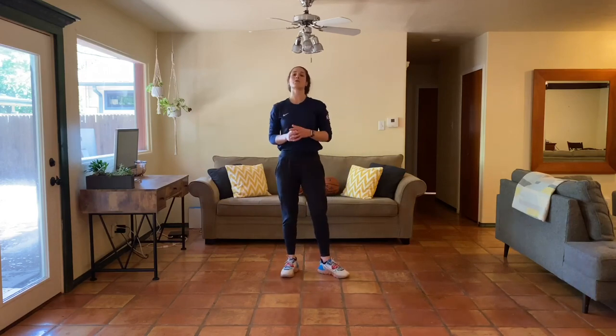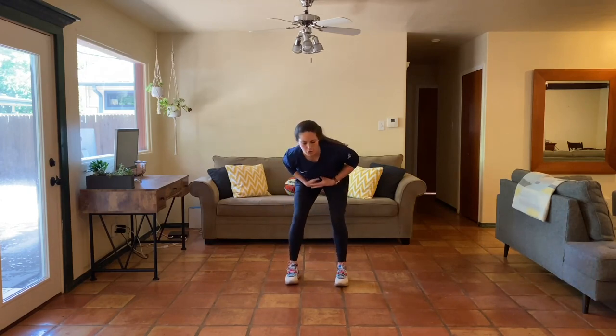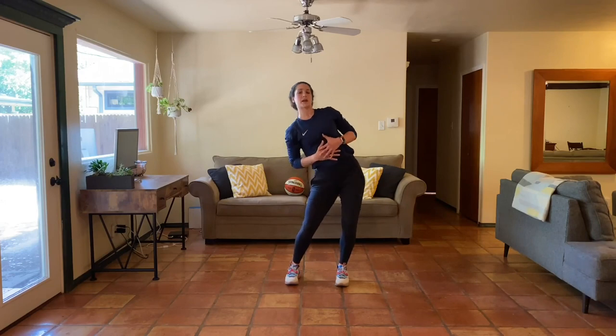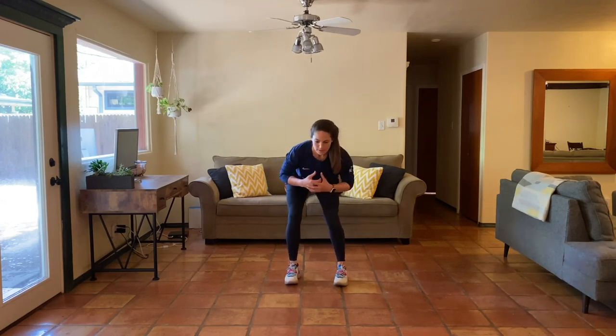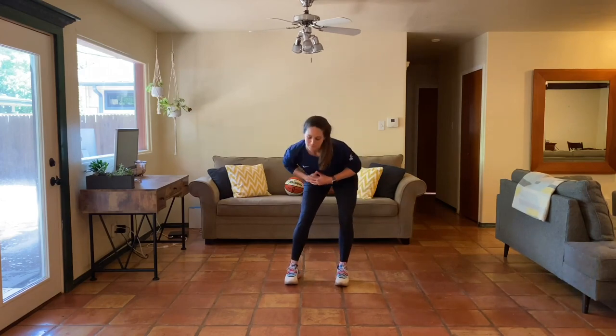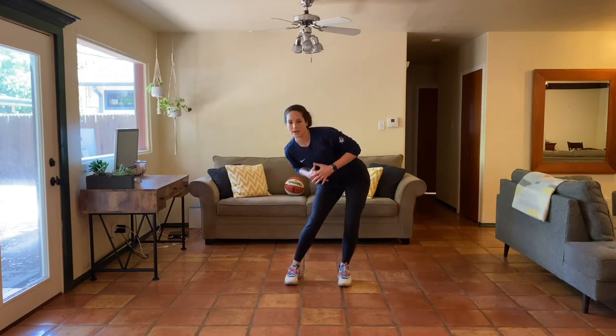One more — global hip circles. Soften your knees, push your hips to the side, driving your hips out and around. One more circle this way, slowing down your breath, then reverse it. Last two circles. Final rep — excellent job.